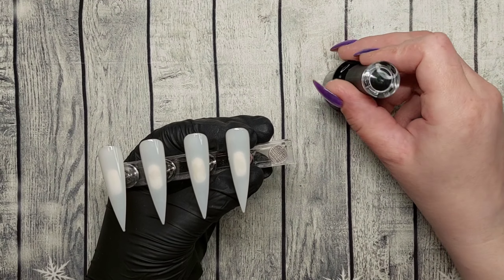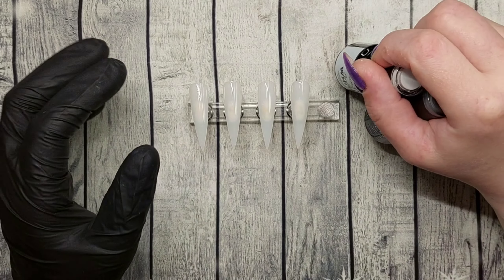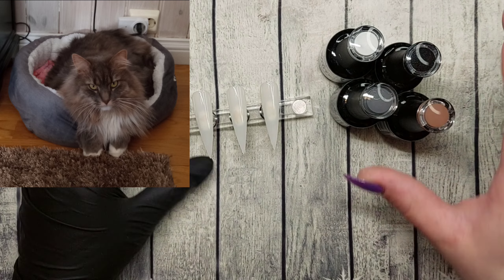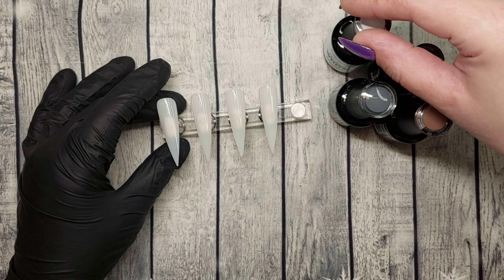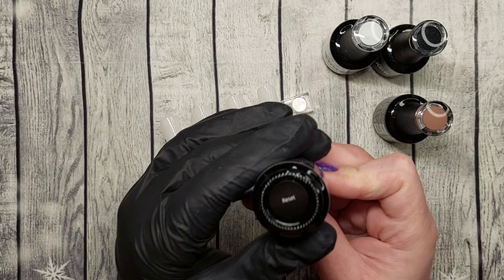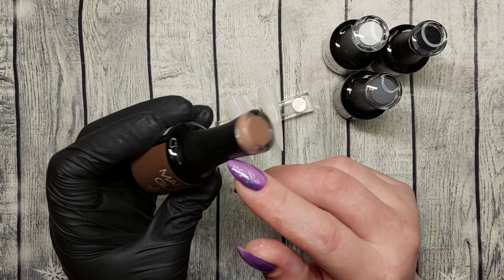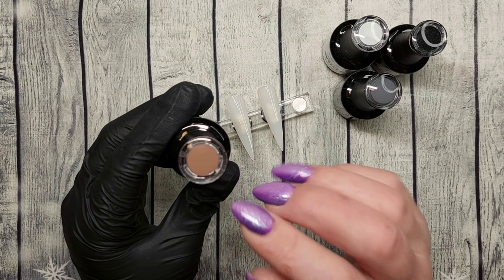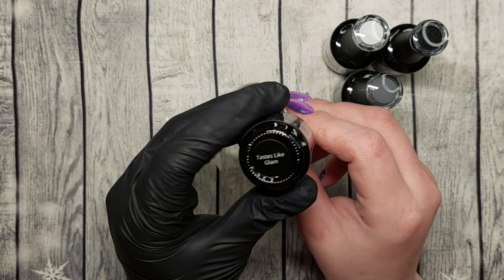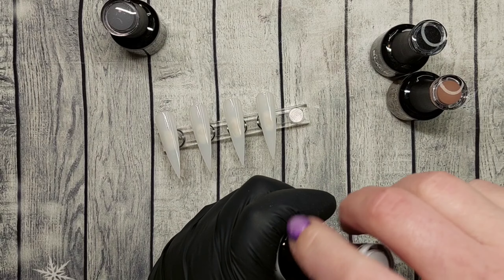I'm going to do a simple design — some stamping — and I'm applying Madam Glam's base coat right now, curing for 30 seconds. I'm trying to capture the colors of my cat on the nail. She's gray, white, black, and brown — different tones — so it's kind of a hard one. I'm using Perfect White and Perfect Black.